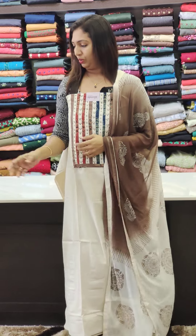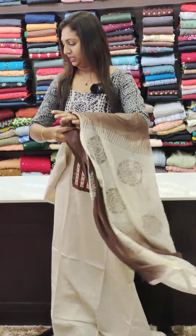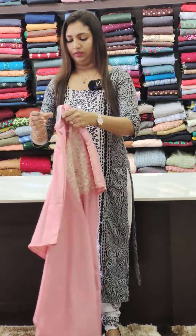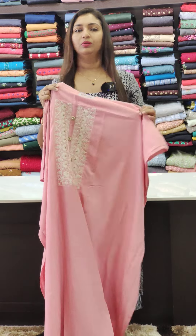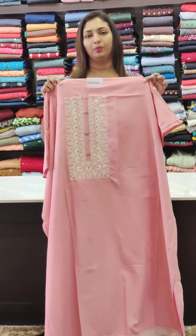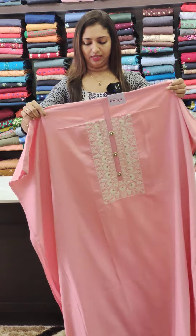This is the brown sheet. This is the 1195 range. This is the soft cotton fabric. This is the mixed fabric. This is the 1380.